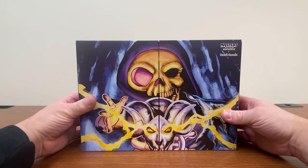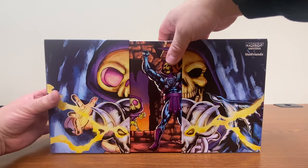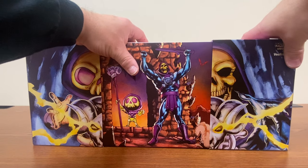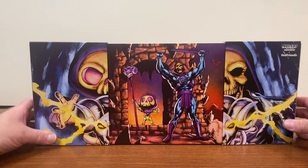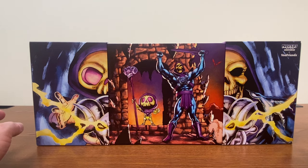All right, let's try opening this thing. It's got a little slider. Oh, I've got it backwards. So I do like this bit of artwork here — that looks pretty nice.